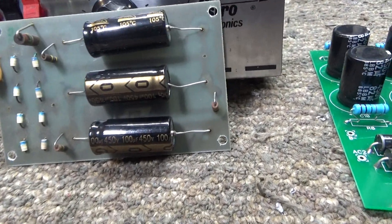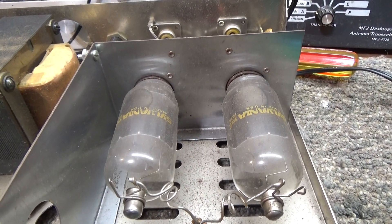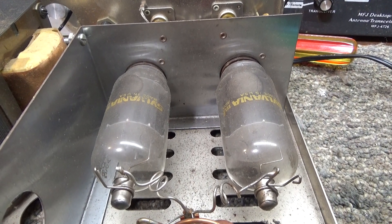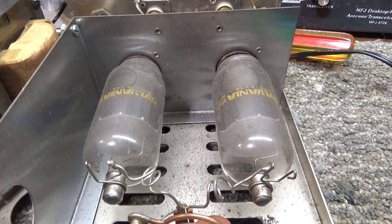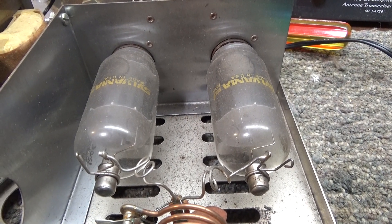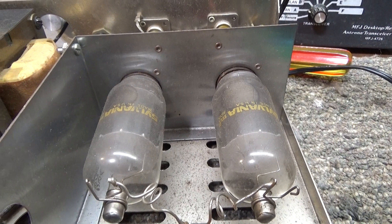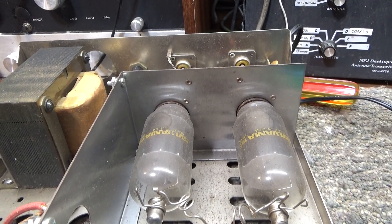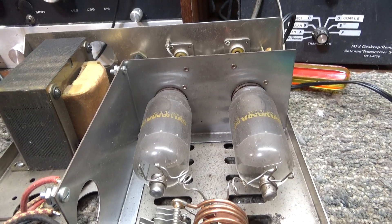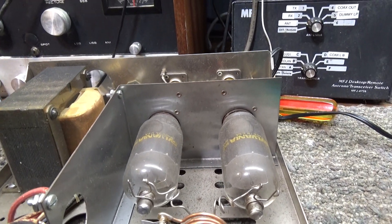Going through some caps in high voltage power supplies for a sweep tube amp — a sweep tube is an old TV tube. Back in the day, they used these tubes in tube-type TVs to make the dots sweep across the screen, which is why they're called sweep tubes. Those tubes were cheap and plentiful, but since tube-type TVs stopped being made, they pretty much stopped making the tubes. Now since CB'ers and ham operators still use them for amps, the tubes are getting harder to find and more expensive.